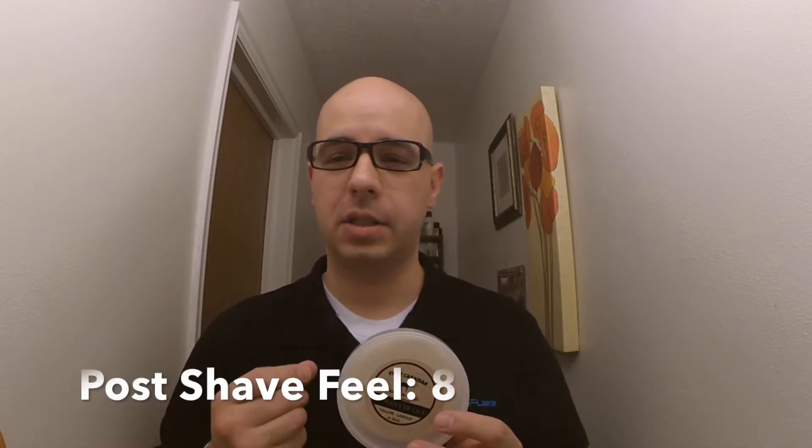The post-shave feel on this, I'm giving that an 8. I think there's some room for improvement. It might just be that I have hard water and dry skin, but something in this irritated my skin just a little bit. It didn't leave me feeling dry, but it did irritate me just a little bit. That might be more related to the scent, but for post-shave feel — good, 8 out of 10 — though I think there's some room for improvement there.